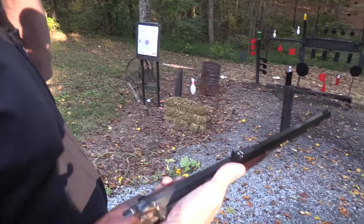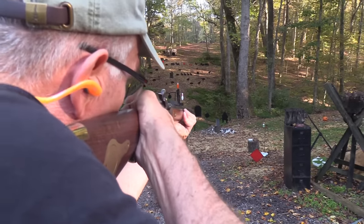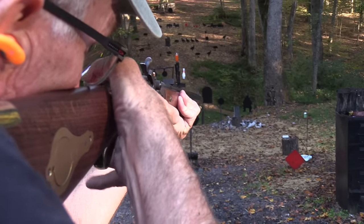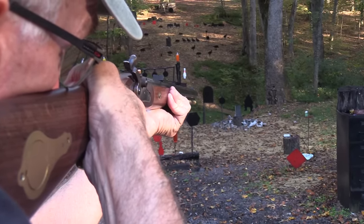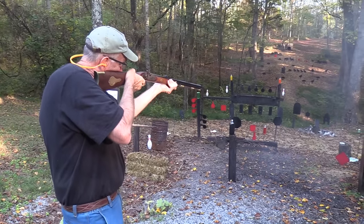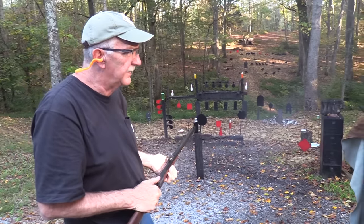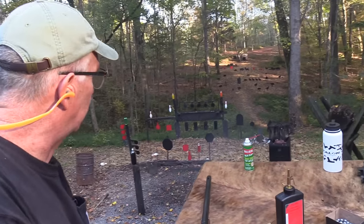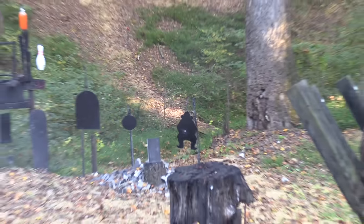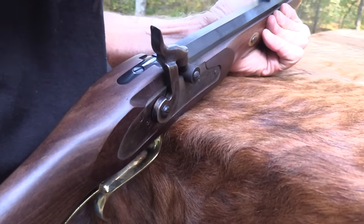All right - let's shoot that cowboy. I'm gonna hold right in the middle of him, use the set trigger and get a good let-off. It might print just a hair low - yeah, I think that's what we determine. When I missed the gong on the first shot I took, that means I could maybe raise that rear sight just a little bit.